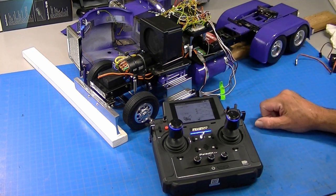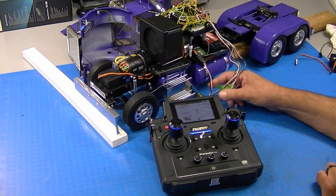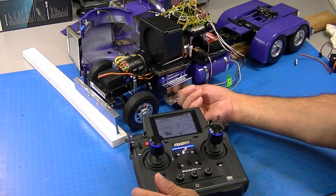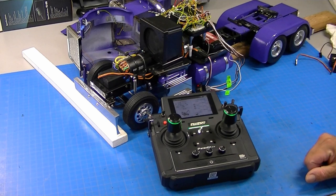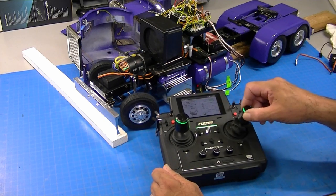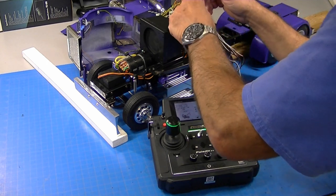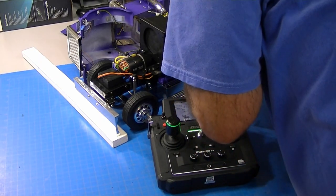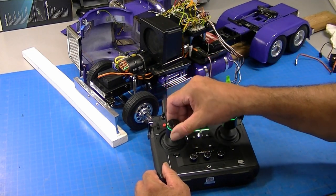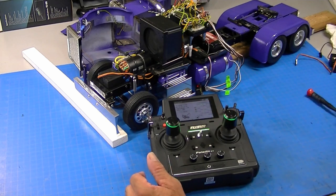I've got a Grand Hauler here with an MFC in it. I plugged in the receiver the way I mentioned, unplugged the vibration motor, and blocked the truck up so it can't go anywhere. I turn it on, verify steering, and now map the radio to the MFC — it's the same process as every other radio I've ever mapped. I push the button, move the left stick top to bottom and right to left twice, then push the button again.